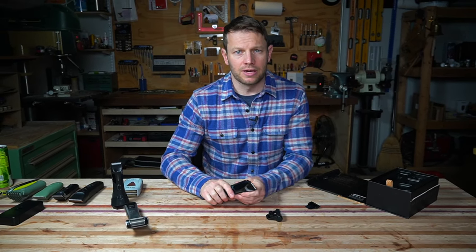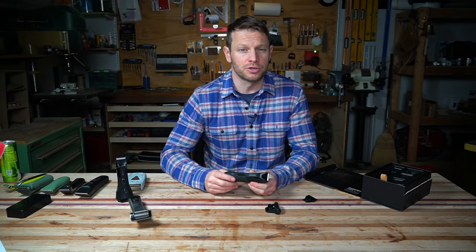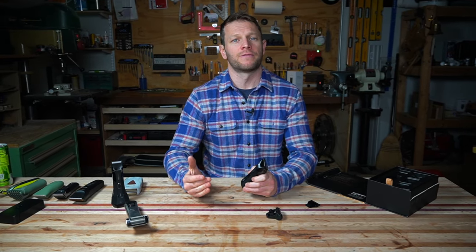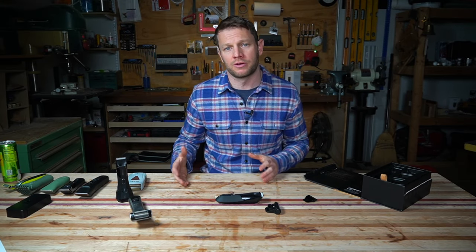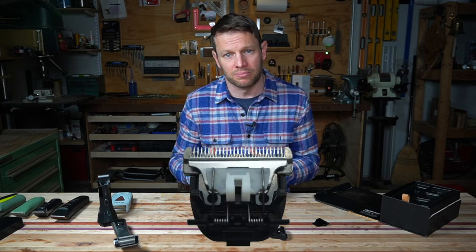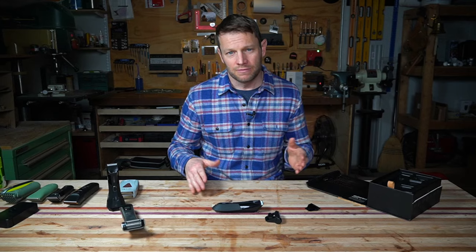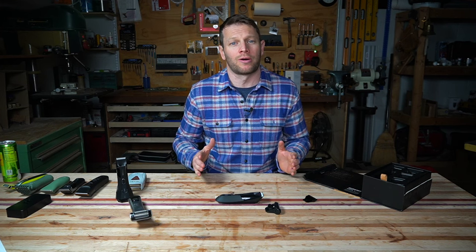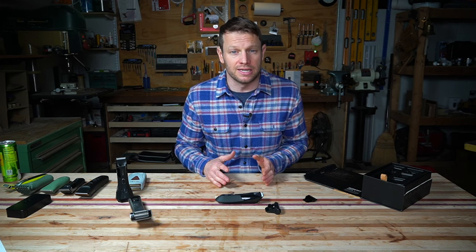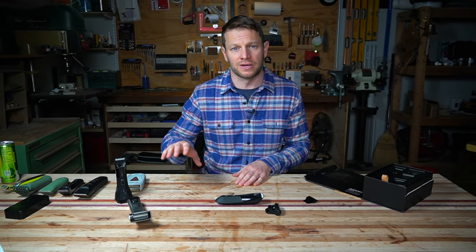If you're here, you're probably looking for a trimming solution for body or pubic hair. The task is very simple and does not require a lot from your trimmer. If you want a good pubic body hair trimmer, look for something that has a great blade and a limited guard range — something between one and maybe four millimeters is about the right range. Trimming pubic and body hair is very easy and doesn't require a lot, so you don't necessarily need a big fancy trimmer.